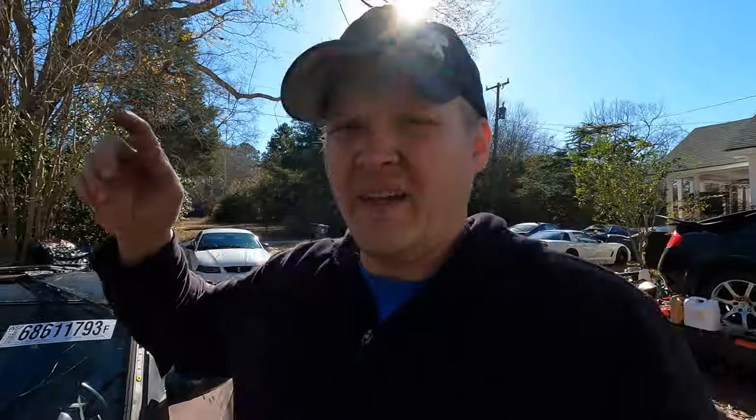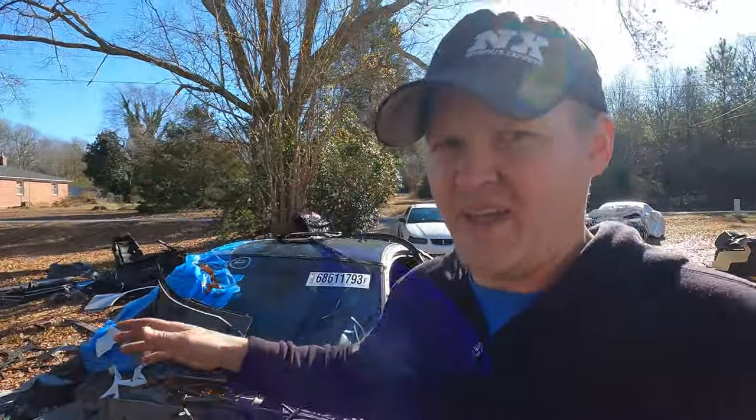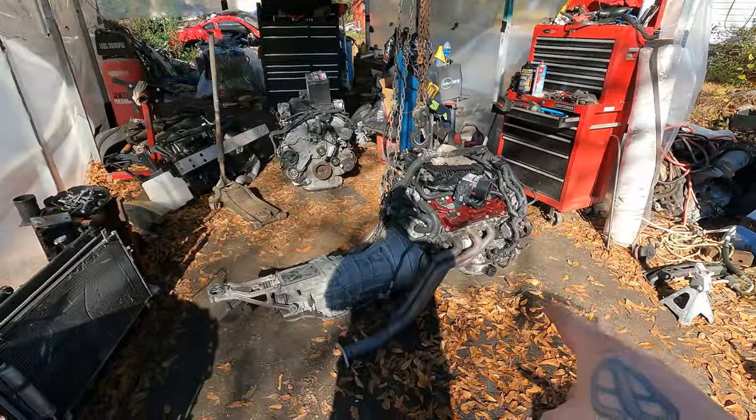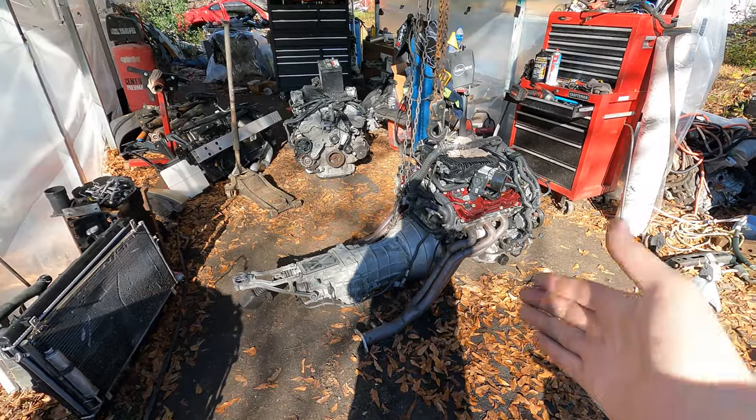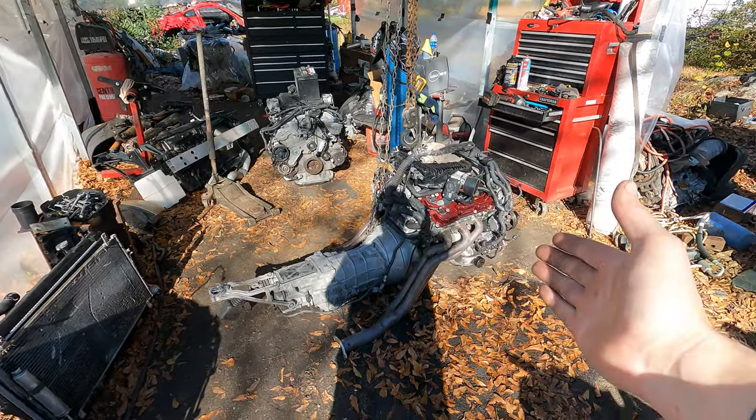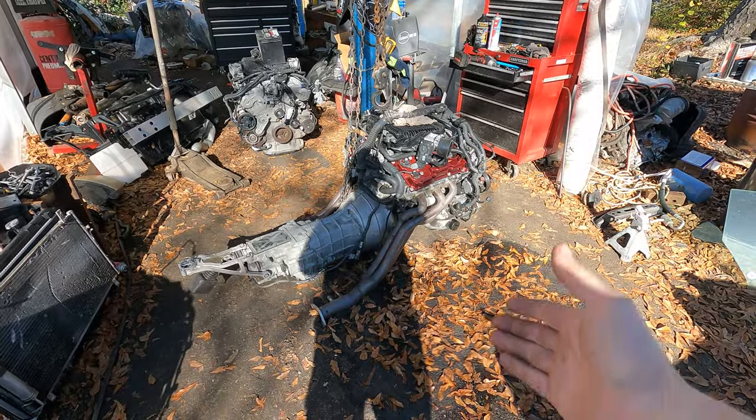I pulled the engine out of my car and I'm going to dress up the engine from this car with the cams and everything, then drop it into my car. I just hope this engine is actually good. I know mine is good besides the oil gallery gasket issue, which I got the stuff to replace. I bought Z1 intakes, a radiator, engine mounts, and a bunch of other things. In this video I'm going to get this engine dressed with everything and put it in my car, swapping the wiring harness and all that.